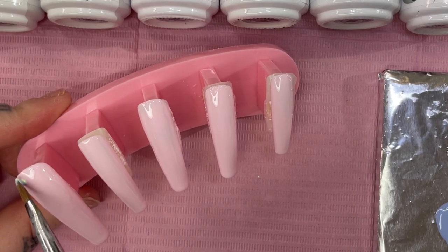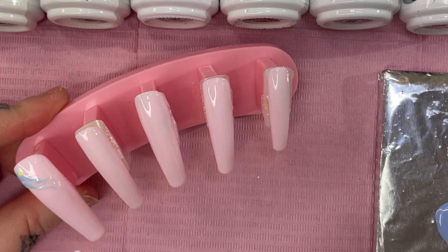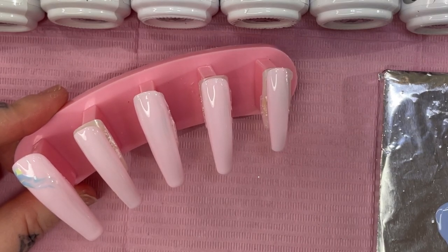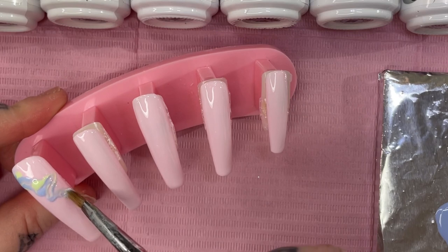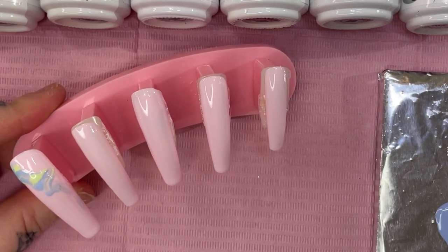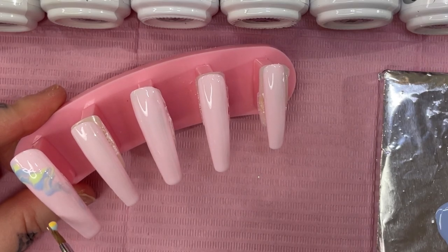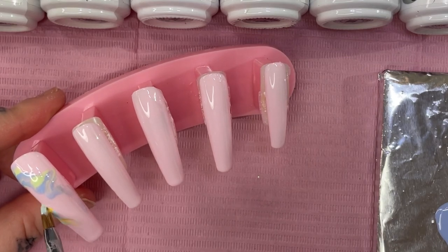I just take a little tiny scoop of whichever colors I want to use and then brush it down the nail in a squiggly line. You have to give it a second because the bloom takes a second — that's what the blooming gel is for. I find it looks better when you pick up little bits of color at a time and put it across the nail in the design you want, and you'll see it kind of start to bloom out.